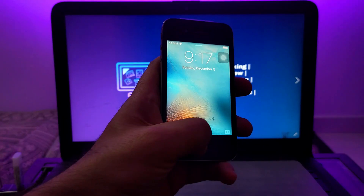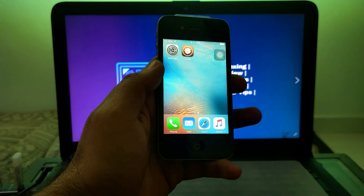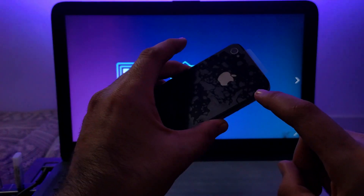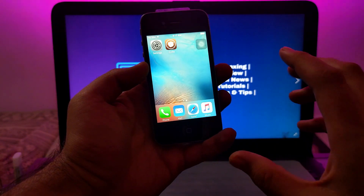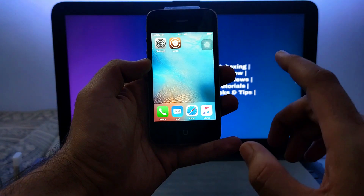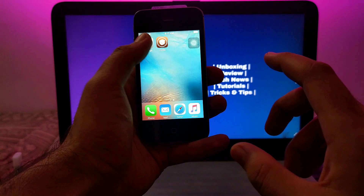Hey everyone, this is Just A Tech and welcome back to the channel. Today I have an old iPhone 4S running on iOS 9.3.5 or 9.3.6, and I'm sure many of you still have this device in your old collection. If you still hold this device it will give you a good feeling.